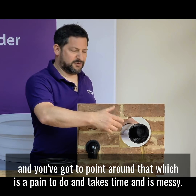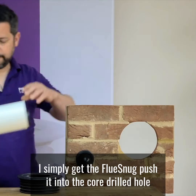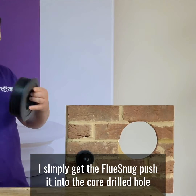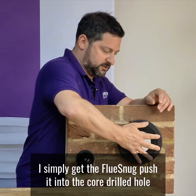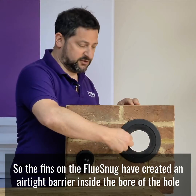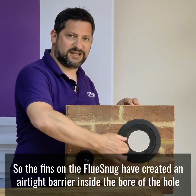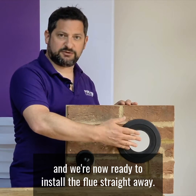The way you would currently install a flue is where you push it through and you've got to point around it, which is a pain to do — it takes time and it's messy. I simply get the Flue Snug, push it into the core drilled hole, and that's in there nice and secure. The fins on the Flue Snug have created an airtight barrier already inside the bore of the hole.